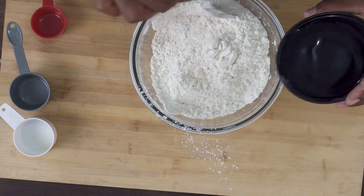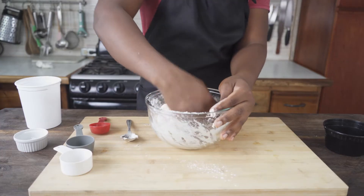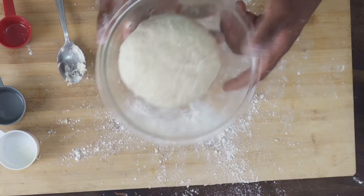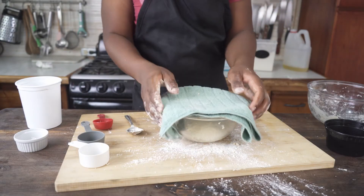Now I'm going to mix this around and gradually add one cup of warm water with my hands. Then I'm going to allow this to proof, just going to cover it up with a kitchen cloth.